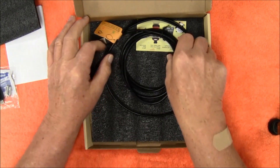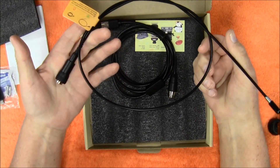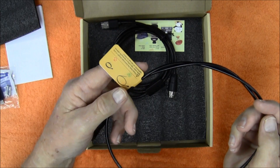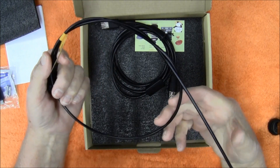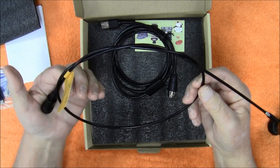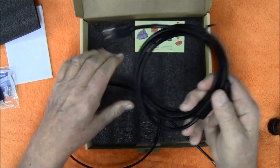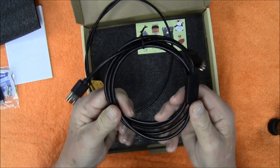You have two cables in here. One is the actual borescope which is 36 inches long. It has a little warning on here telling you not to bend this cable too sharply — I believe it is fiber optic, which is essentially a glass tube, and if you bend it too sharply it will break. And then there's the cable that goes from the camera cable to your computer or phone.